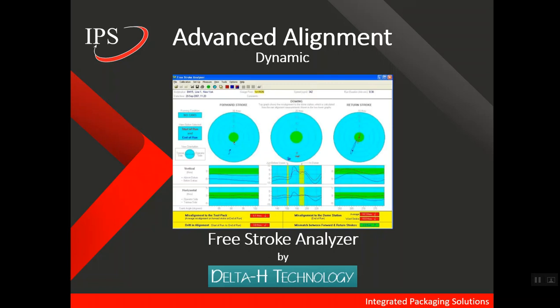Something else worth pointing out is that in our industry, as machine speeds are continually increasing and wall thicknesses are continually getting thinner, the window of operation when it comes to alignment is getting smaller and smaller. A tool like the Free Stroke Analyzer is very important for moving forward into these higher speeds and lighter weight cans. More information about Delta H and the Free Stroke Analyzer can be found in the description of this YouTube video.